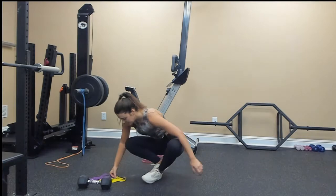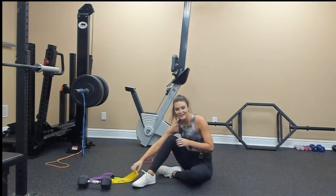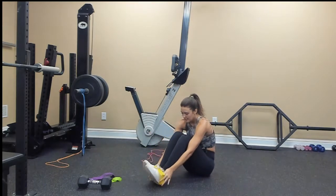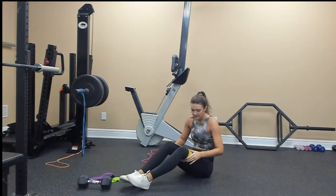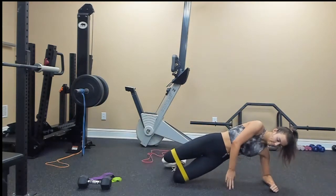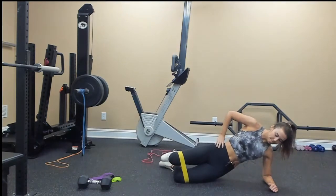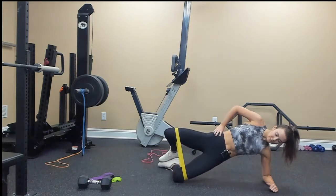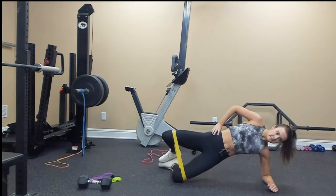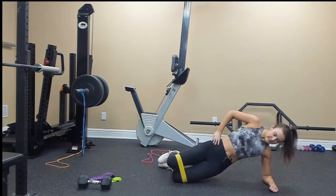Down to the ground. All this up and down can actually get your heart rate up, so that's good at least. Starting on the left side: 1, 2, 3, 4, 5, 6, 7, 8, 9, 10.